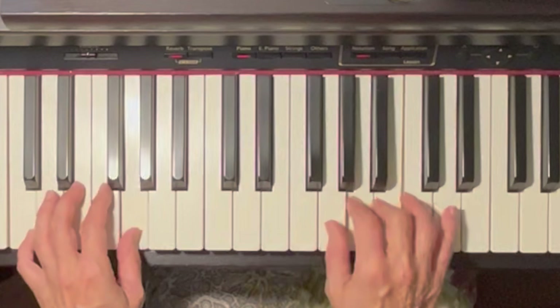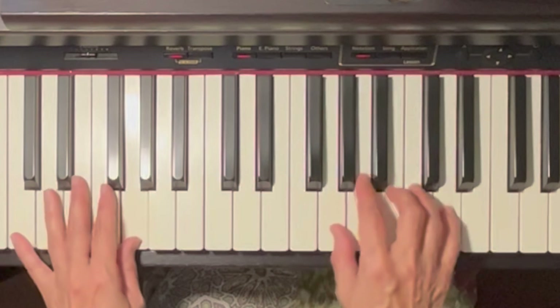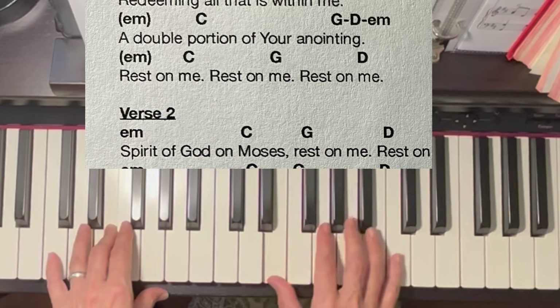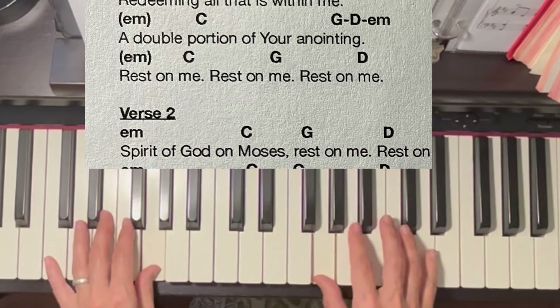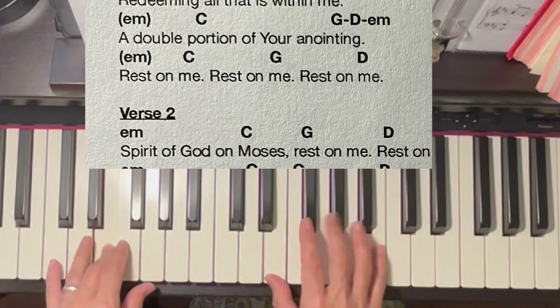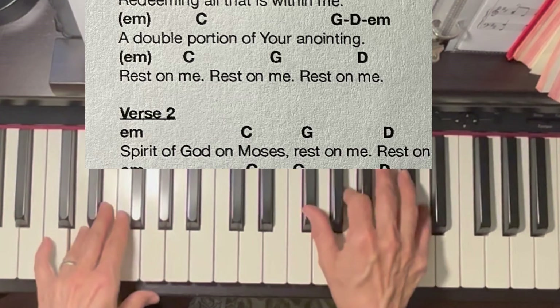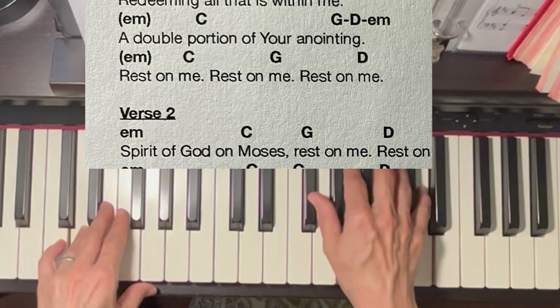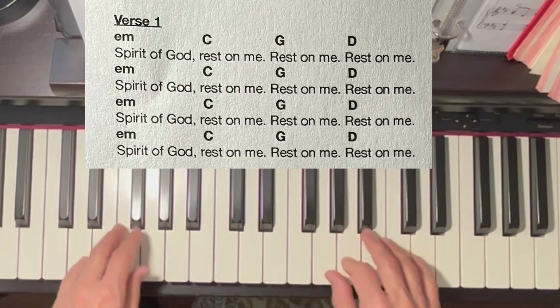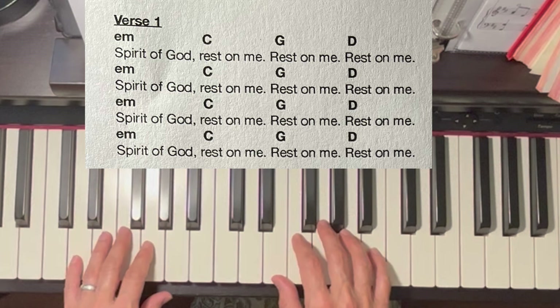Then move to the next chord, starting with the two fingers and then the thumb. Two fingers, thumb. Two fingers, thumb. Going back to the verse, go back to the other style because we want a variation — we want to play different on the verses and the chorus; it adds variety to our playing.